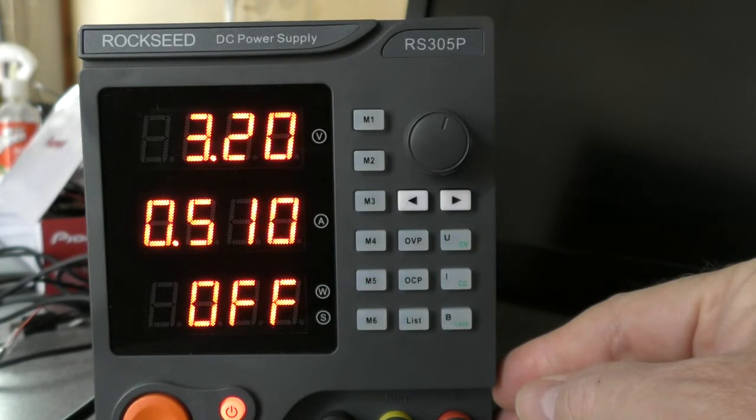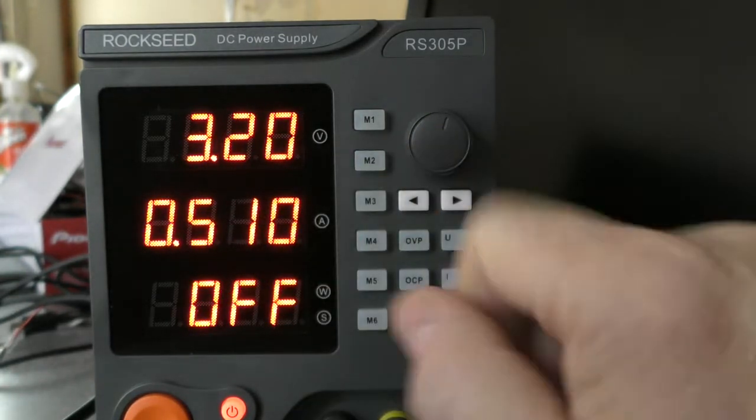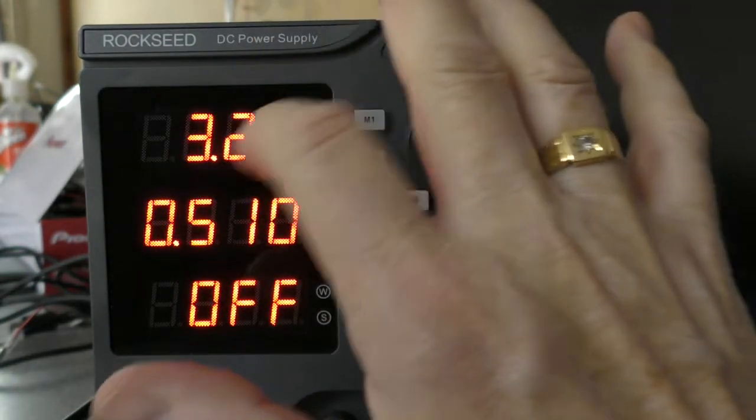Looking at the screen through the camera, these look sort of yellow but they are actually a nice orangey red.